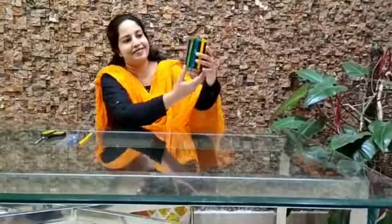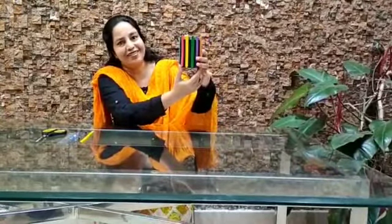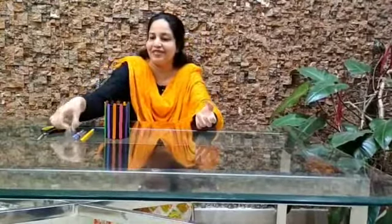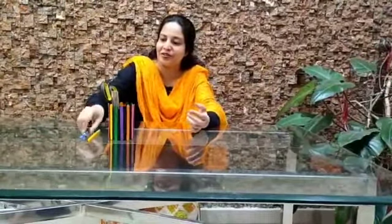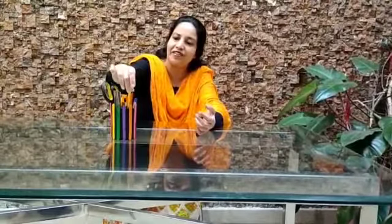After sticking all the ice cream sticks, your pen stand will look something like this. Isn't it looking very beautiful and colourful? You can keep this on your child's study table — he will really enjoy it, it will show the child's creativity, and it will look really very lovely. I hope you all enjoyed watching this video. Thank you.